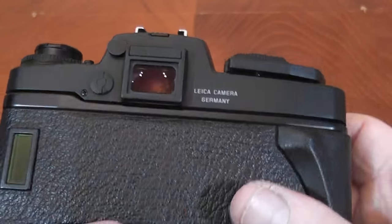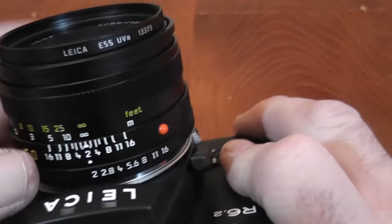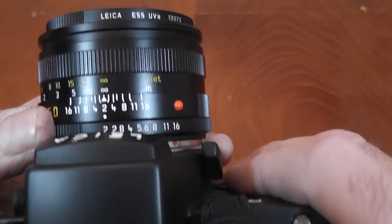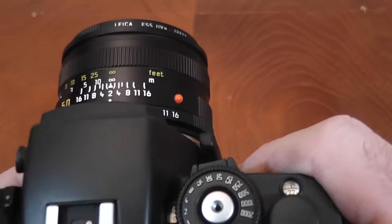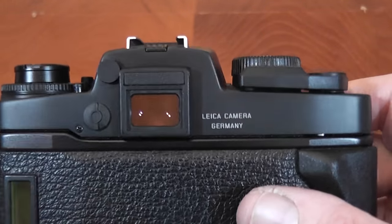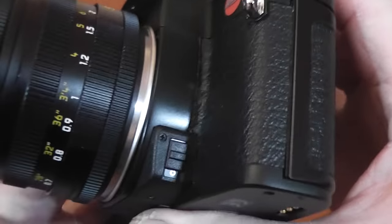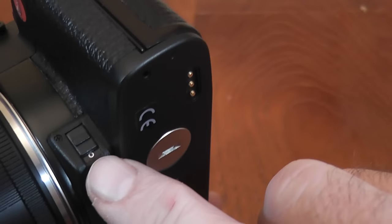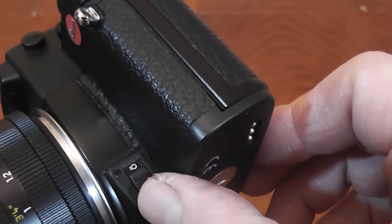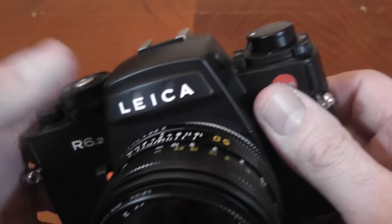Looking through the viewfinder, you can also see the aperture — read through a small window on the lens — and the shutter speed to the right, so you can see everything needed for exposure at a glance. There's also a viewfinder illumination switch at the bottom of the mount; when activated, pressing the shutter slightly lights up the display inside the viewfinder, and also illuminates a small light on the nameplate.